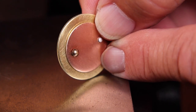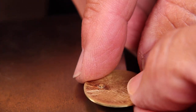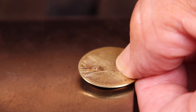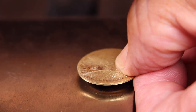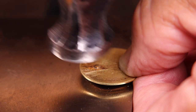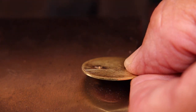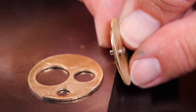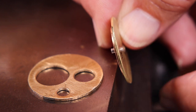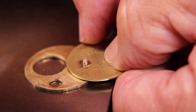Let's take some smaller rivets and rivet a couple pieces together. I have a pre-made rivet and a silver custom cut — the pre-made one I've already cut and measured. Because it is smaller, we don't really need to use the ball peen end, so go right ahead with your planishing hammer or any other flat hammer and start hammering it down nice and snug.